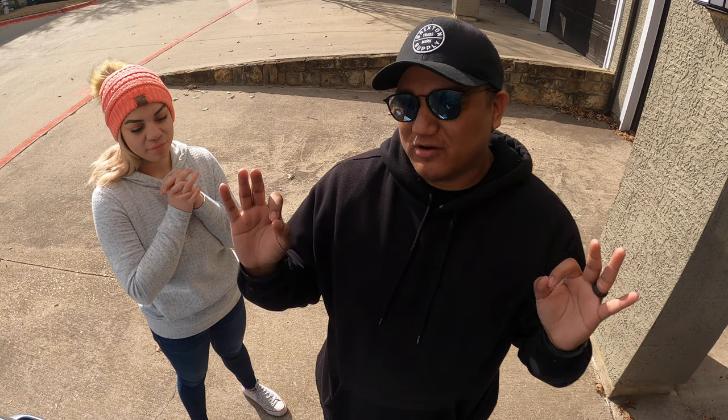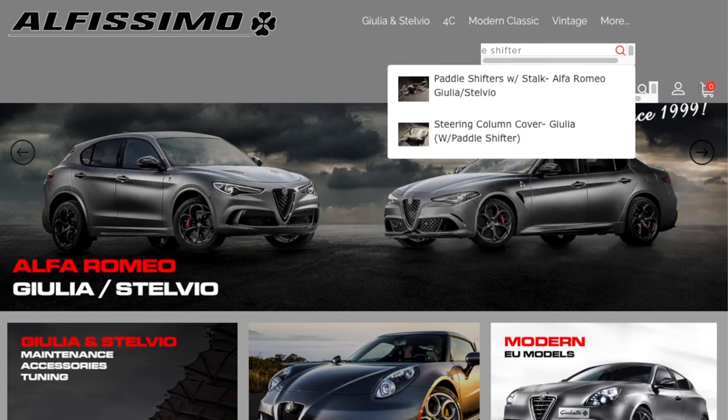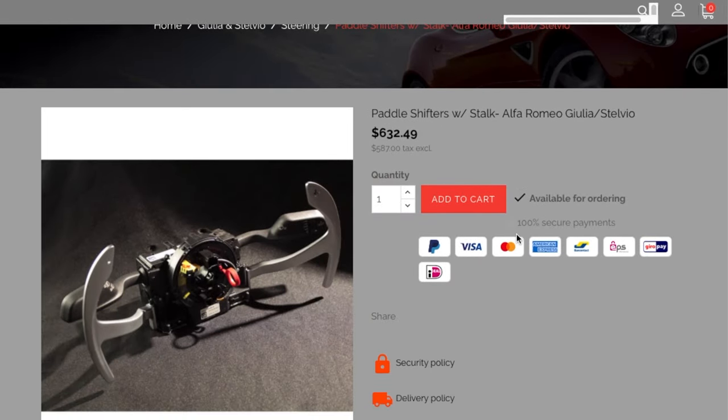We're not filming on our iPhones anymore — we have a GoPro, we've upgraded. 2022, full effect. Everything you're going to need for this video you can find at Alphissimo.com. The owner Jason is a really helpful, really good guy. Go support someone who's been doing this for 20-plus years. Alphissimo.com is where you can get any OEM parts or anything related to Alfa Romeo.